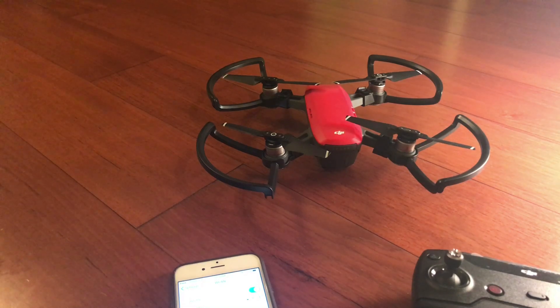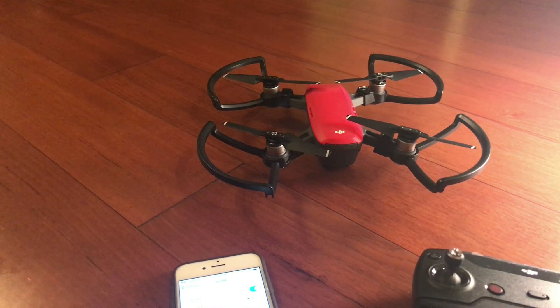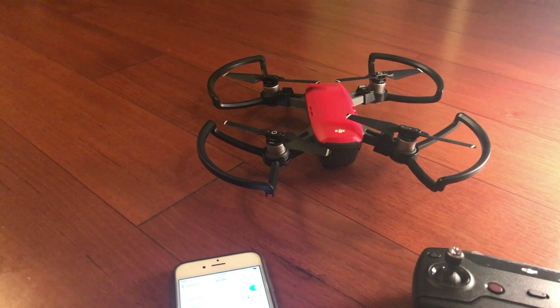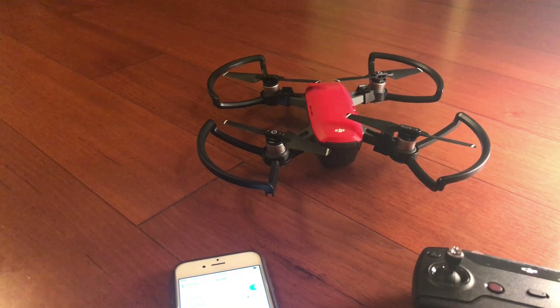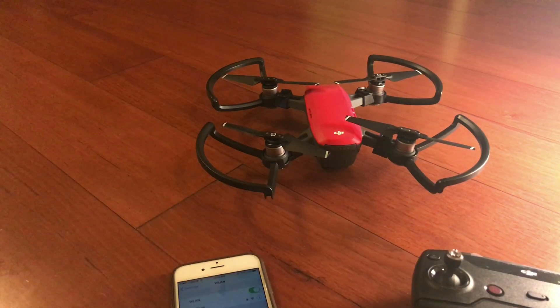This video is about how to link your DJI Spark with your mobile device. When I first got my drone, I was really excited but wasn't able to connect it with my mobile device because I couldn't find it on the Wi-Fi. This is basically a tutorial to quickly show you how to get that connected.